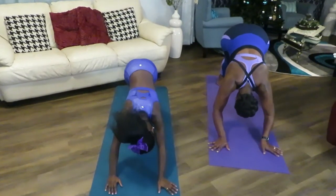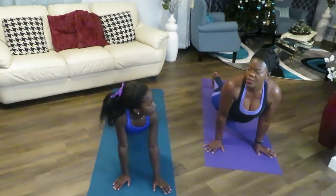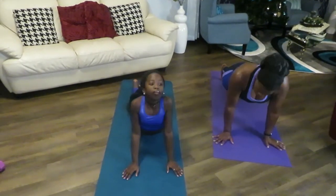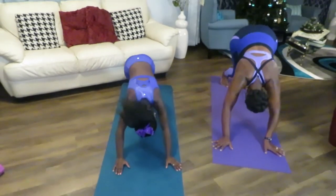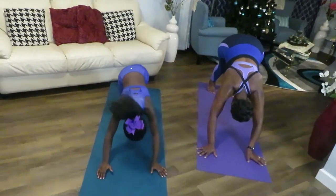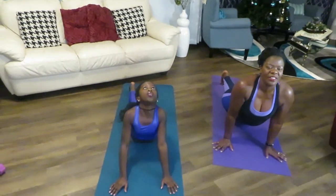From here we're going to move into cobra pose — straight head. You can do the modified version, and then we're going to count to five and go back to downward dog. One, two, three, four, five. You can put your knee down and go back up. You have to feel yourself. Make sure you move your legs in the back and breathe. Inhale and exhale, and go back to cobra pose.